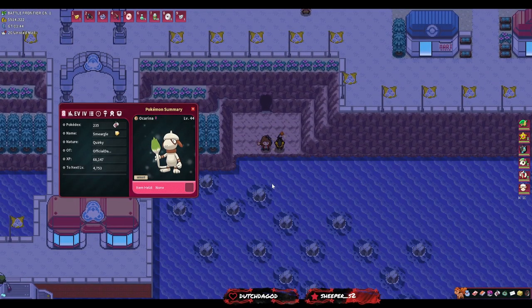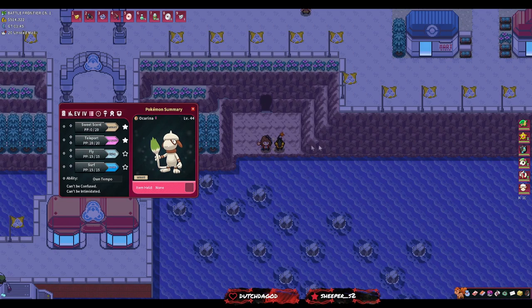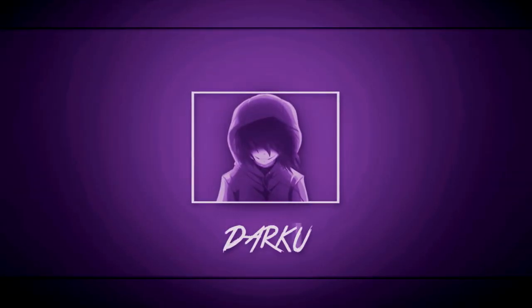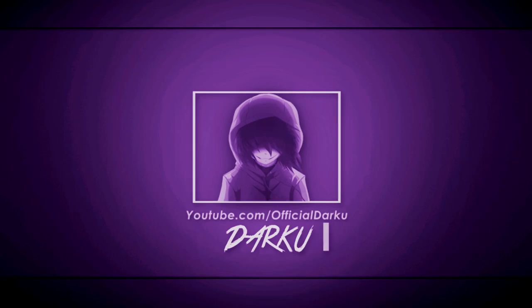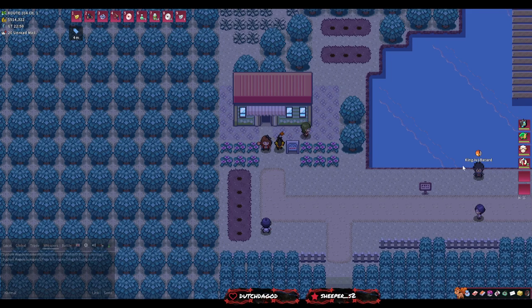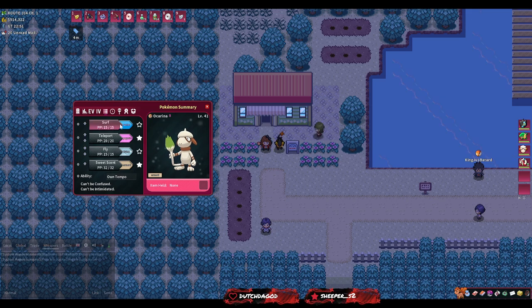If you don't want to spend a shed load on ocarinas and you want something that is really good for Sweet Scent killing hordes, then this is the guide for you. My name is Darku and today I'm going to be showing you how to make your own Living Ocarina. It's a Smeargle and they're going to be learning all kinds of moves: Surf, Teleport, Fly, and Sweet Scent.